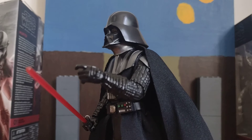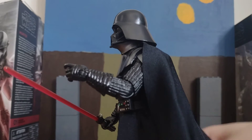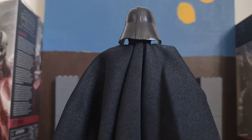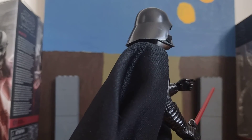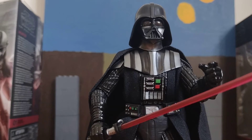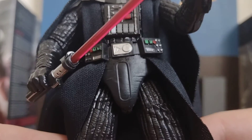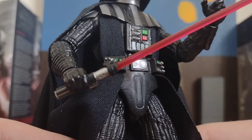I'll just give him a spin. It's really difficult with Darth Vader figures because you can't grab hold of their legs to give them a spin. So here's his chest plate and his other bits, and there's his lightsaber.